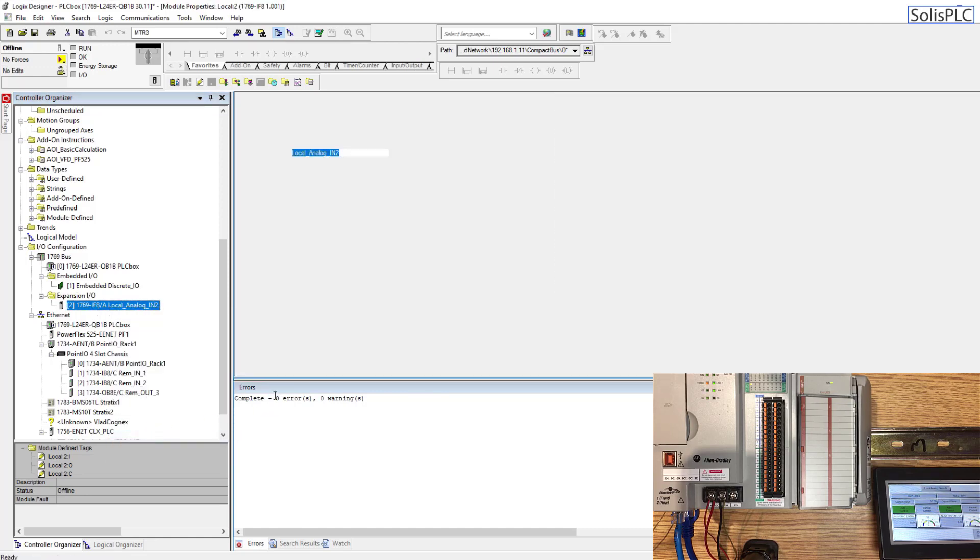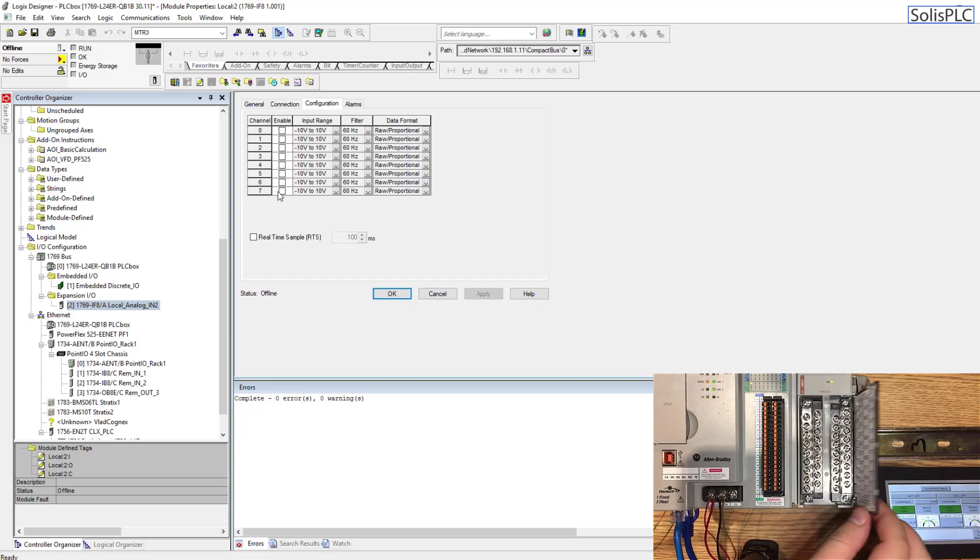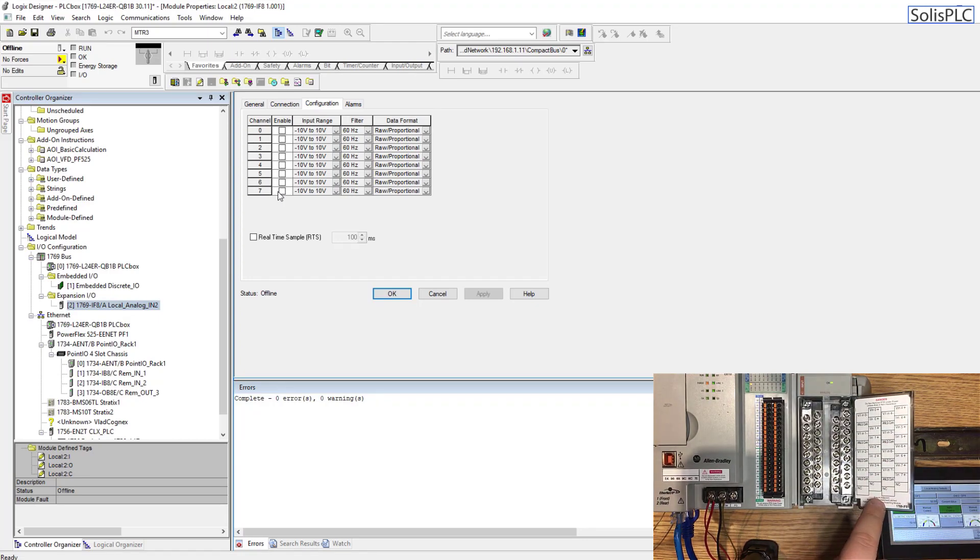Going into the properties, the requested packet interval, or RPI, controls how frequently you poll this card for data. The default value is usually fine. For a high-speed application you'd lower it; for a slowly changing analog sensor you can raise it. This card has eight different channels, and if you flip over the slot you'll notice a wiring scheme for all eight. You can also refer to the wiring manual to understand how it's going to be wired in.